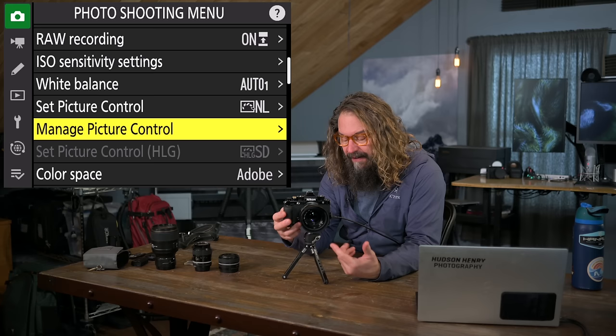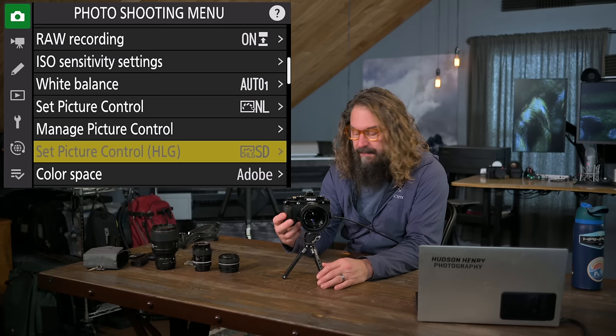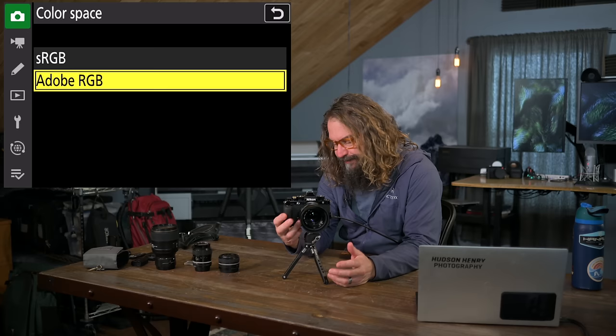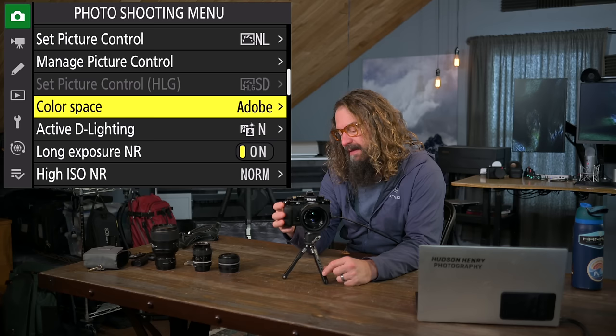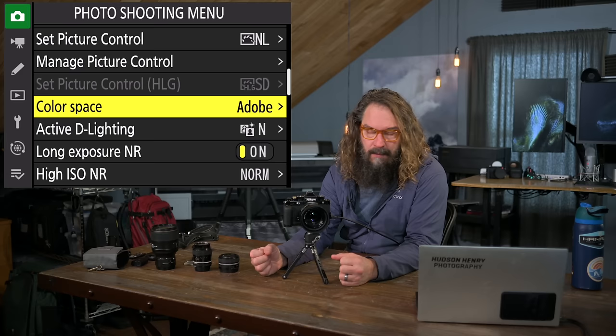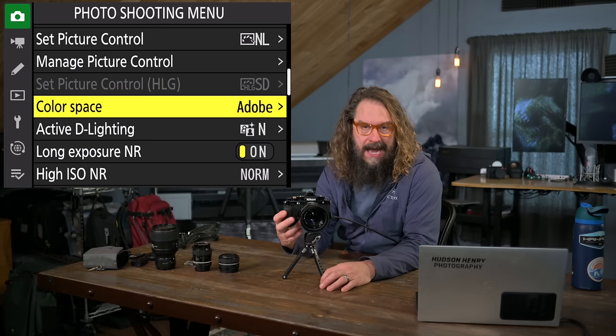You can customize these profiles and create your own in Manage Picture Control — we won't go into that. The HyperLog Gamut picture control setting we're skipping since we're shooting in standard dynamic range. Color space: I choose Adobe RGB, so if I ever shoot a JPEG, I can edit it in a wider color space. Some people shoot sRGB — that's the language of the web and instantly shareable — but I generally compress files before sharing anyway.